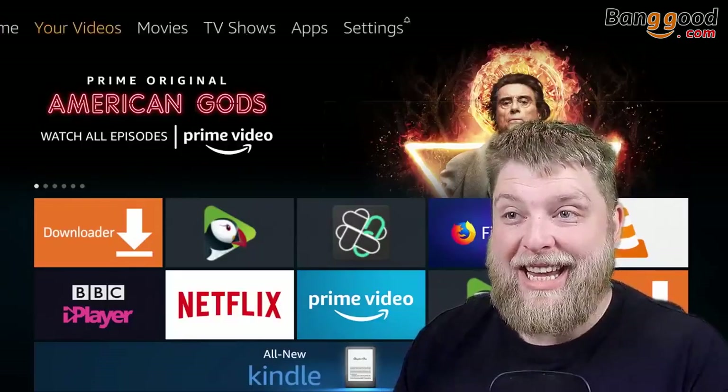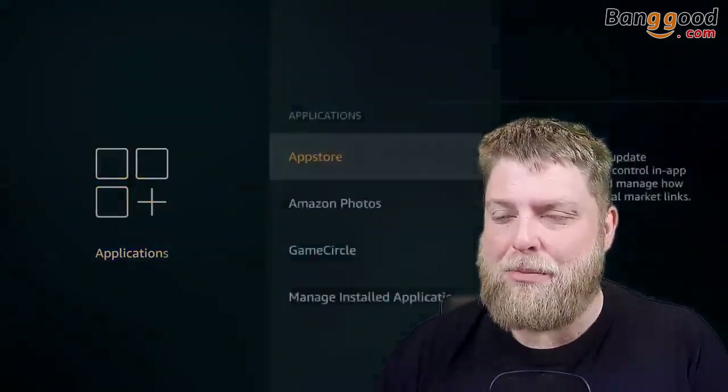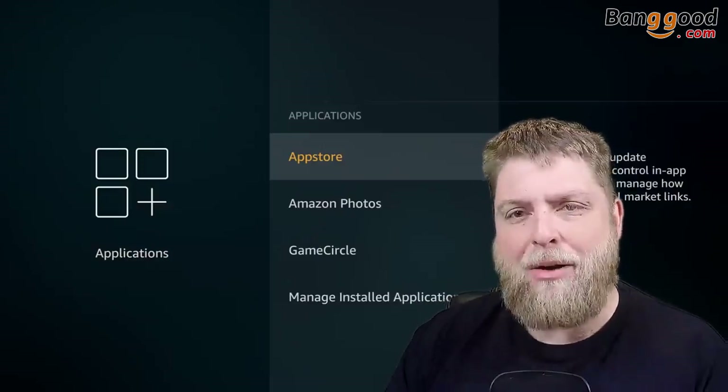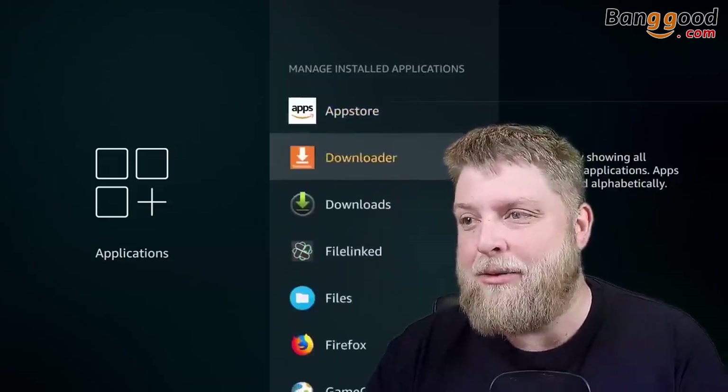The USB is plugged in — and let's click it. We're working, good news. I want to try the air mouse because I don't know how it works without a pad on it, but let's try it — excited!